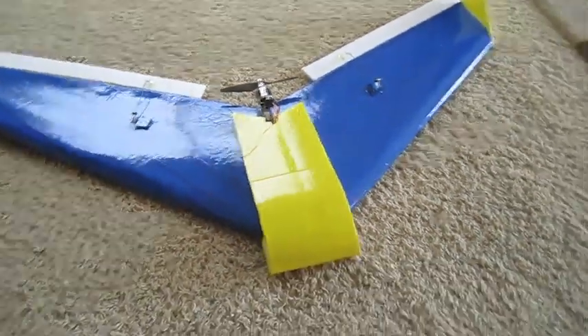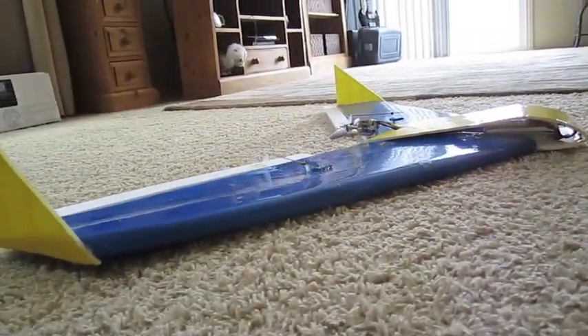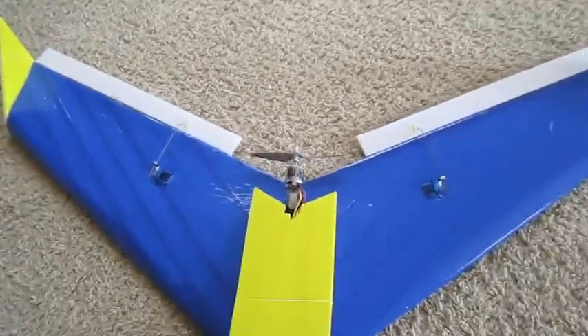I built it really slim and thin so I can make it go faster. I think it turned out pretty good. I glued in the servos with some hot glue, and I'm using the Super Megajet motor from Grayson Hobby. It should go pretty fast. I'm excited.